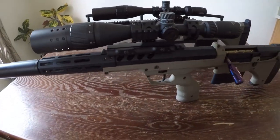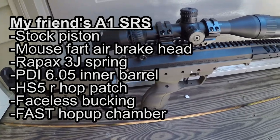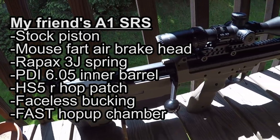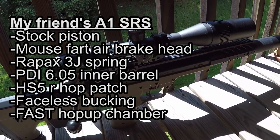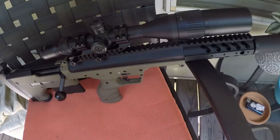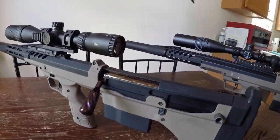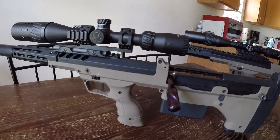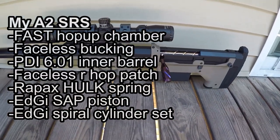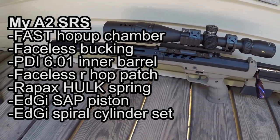Now both of these are pretty much fully upgraded internally. My friend's A1 has a stock piston with mouse-fart air brake head, Rapax Ritual spring, PDI 605 inner barrel with an HS5 R-HOP patch and Faceless bucking, and of course the Fast Hop chamber. My A2 has the same Fast Hop chamber and Faceless bucking, but I have a 601 PDI inner barrel and 60-degree Faceless R-HOP patch. In the SRS world it seems forbidden if you don't run a 605, but in reality it doesn't really make a difference.